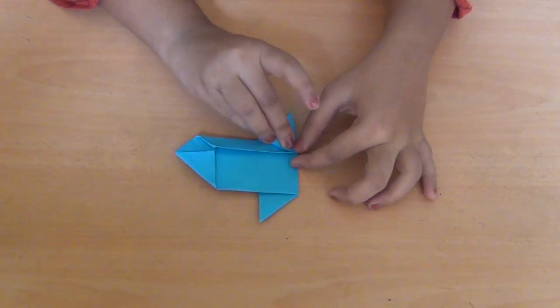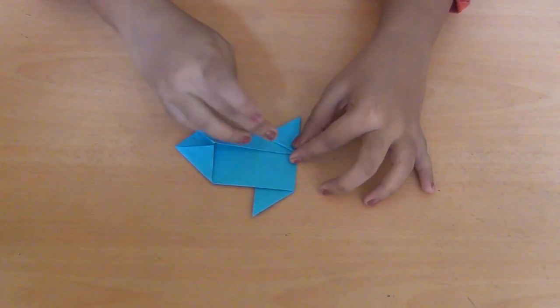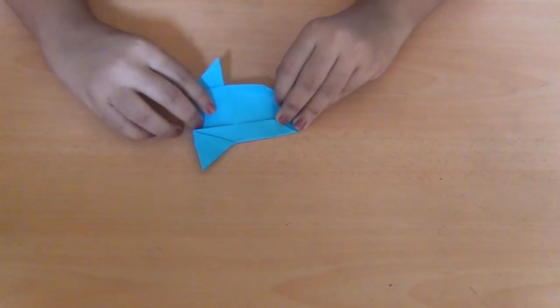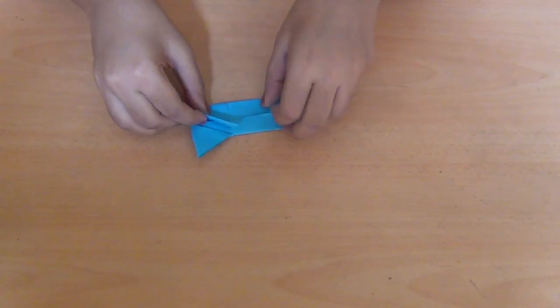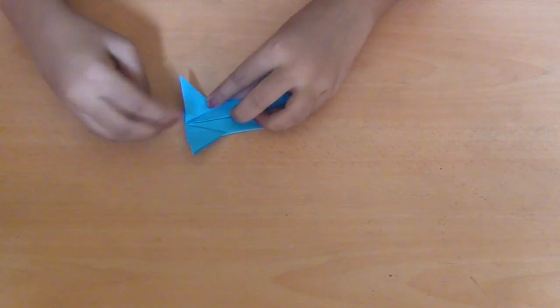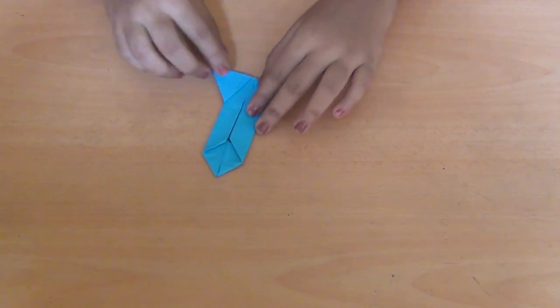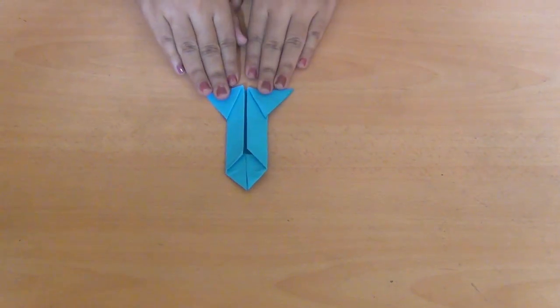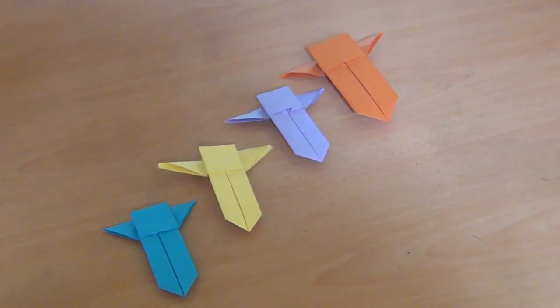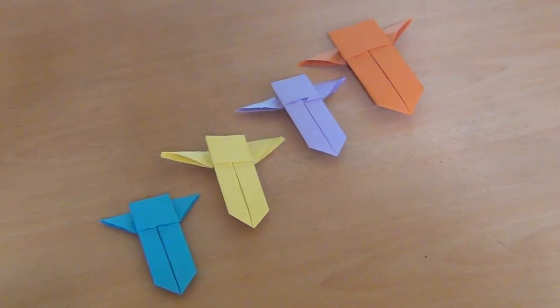I'm going to put it in the middle of the paint. We'll see you next time.